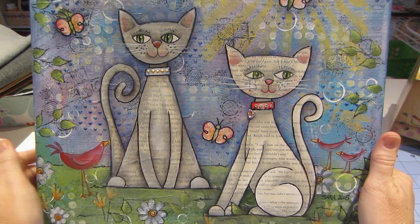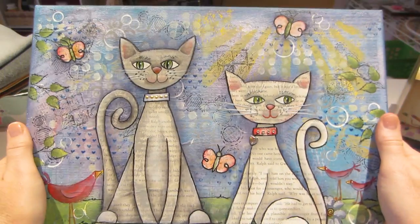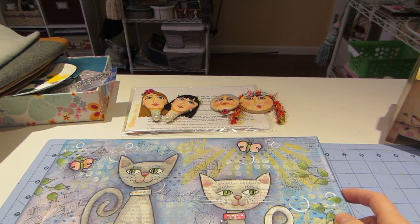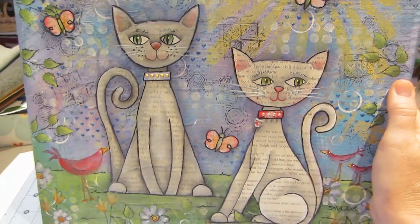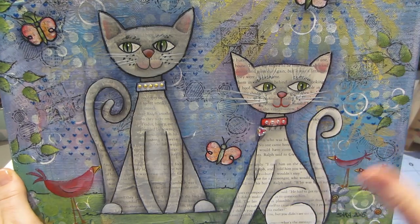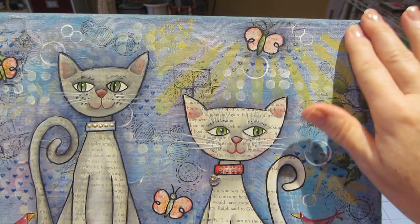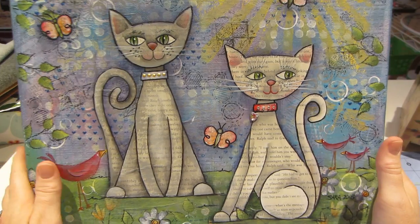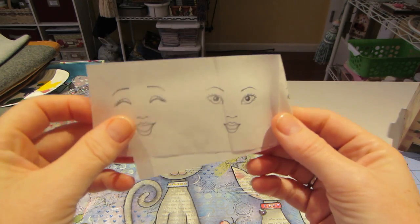I have a dragonfly in the background too. The canvas is 11 by 14 and Fran bought a frame for hers — canvases really look cool in a frame, it dresses them up a lot. But if I were going to frame it, I would make sure not to put real details too close to the edge because the frame definitely covers the edge a little bit.